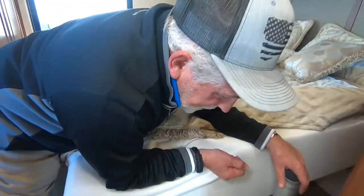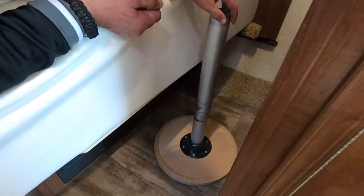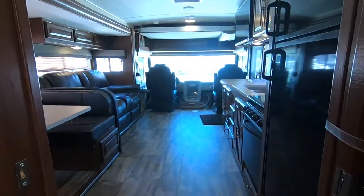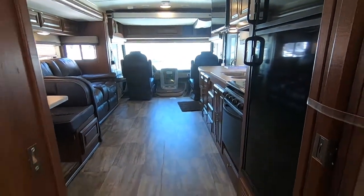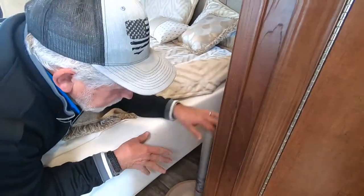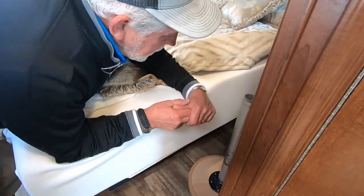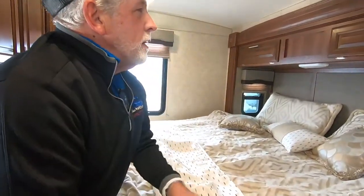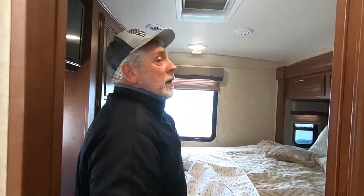While we're standing here, you see this little table upside down. That little leg and the table go between the passenger and driver's seat up front — it's just back here right now for travel. It's always nice to have that little table there; while you're driving down the road, you've got your cocktail handy right next to you. That pretty much is the bedroom area.